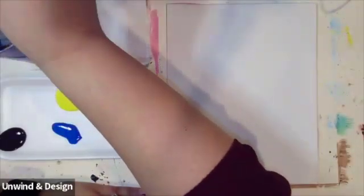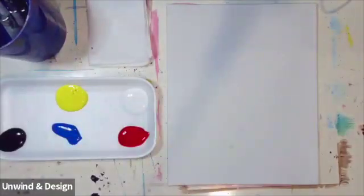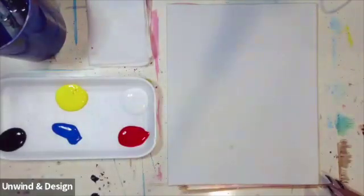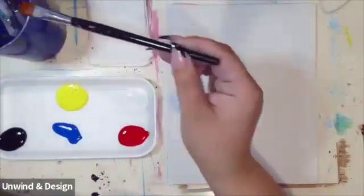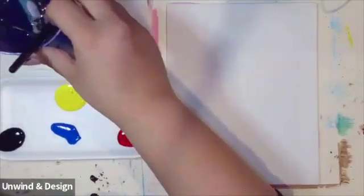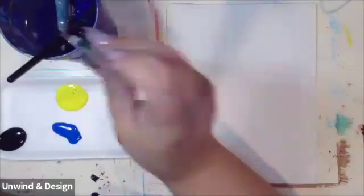Today we're going to be working with a total of four brushes: starting off with our detail brush, which is the smallest one we have, then we have a square brush, a background brush, and a rounded brush.